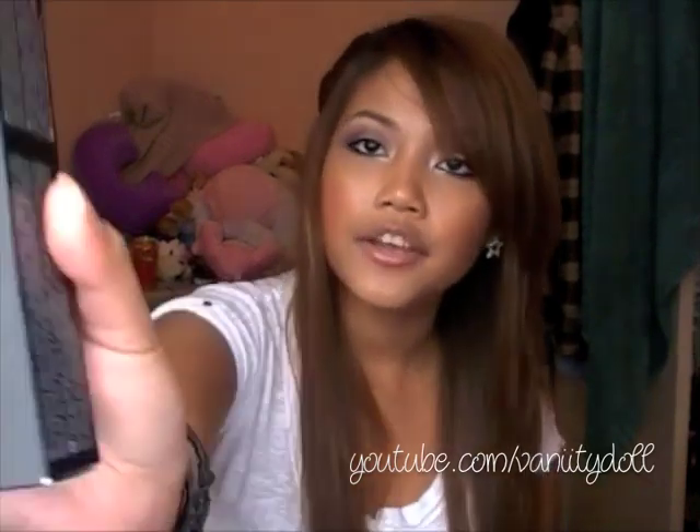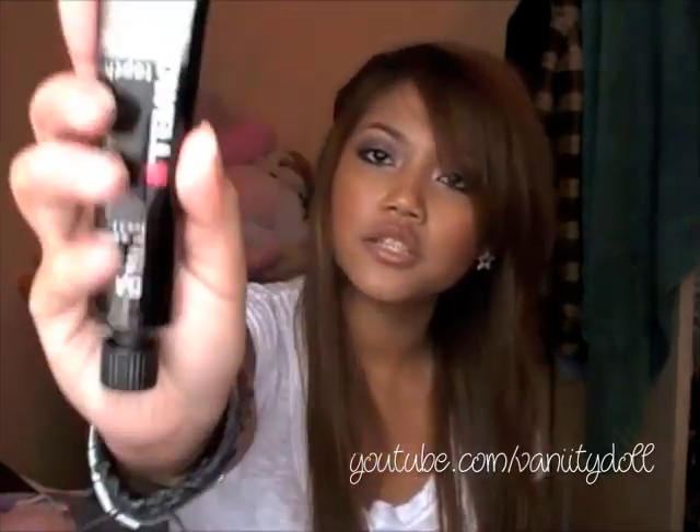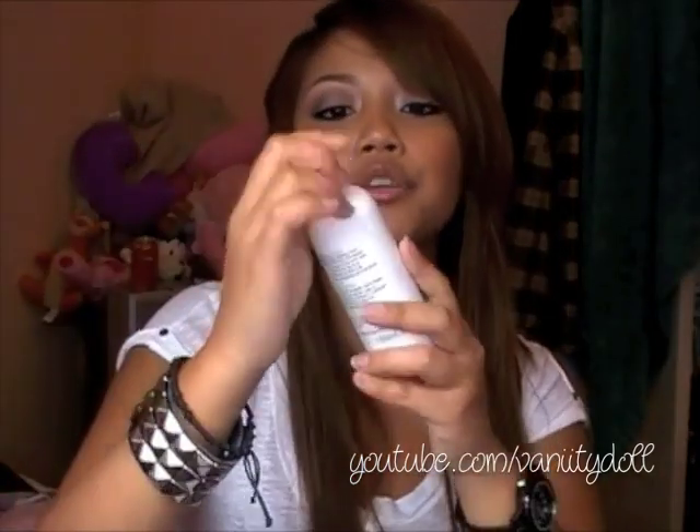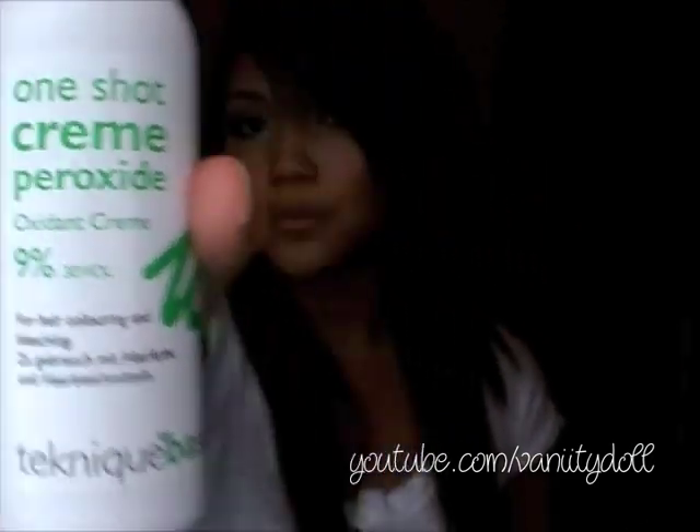The hair dye I use is a professional hair dye — I got it from Sally's Beauty Supply. It's called Goldwell Top Chic Permanent Hair Color, and I got the color in 5A, which is a light ash brown. This is what it looks like, but I'm not going to show you the inside because I'm not going to use it yet.